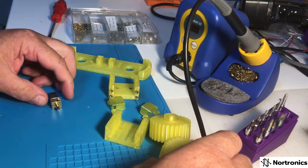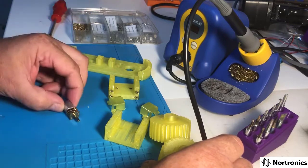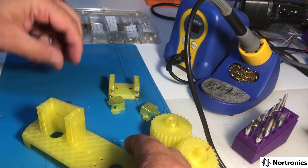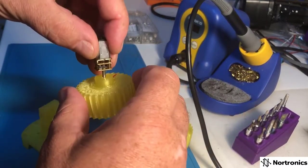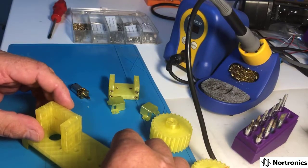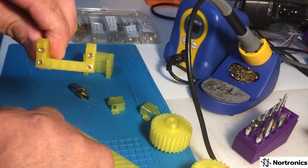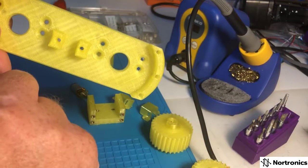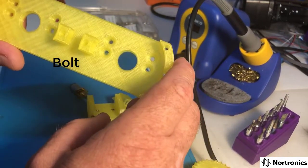G'day, this is Tim from Nortronics. Today I'm doing an assembly to fit my little motors so that they sit on this bracket on the back, through the shaft and onto the gear. Because I need to bolt it all together, I want to put insert nuts into each of the pieces so I can screw a standard screw into these countersunk holes and it will hold together nice and securely.